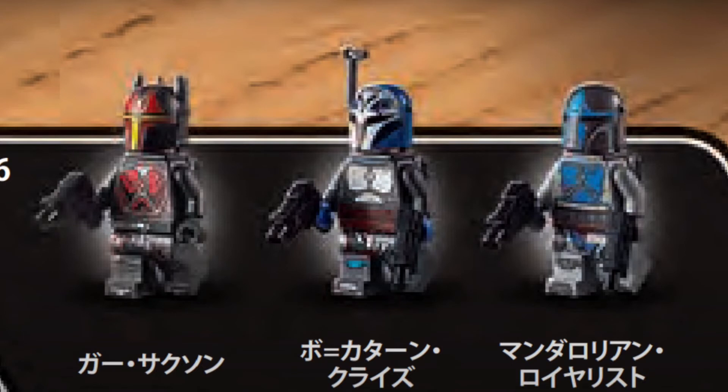For the minifigures of the set, we have Gar Saxon with a brand new helmet mold featuring large horns jutting out at the top, which looks really nice, with nice printing as well. We also have Bo-Katan with another very nice looking helmet, though not a new mold of course. And finally, a regular Mandalorian as the third figure. Nice figure selection in my opinion. They all come with guns instead of blasters, which is quite unique to see for LEGO Star Wars sets — you don't usually see non-blaster pieces used for their weapons.